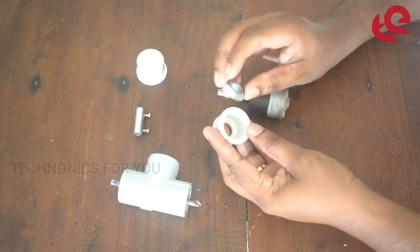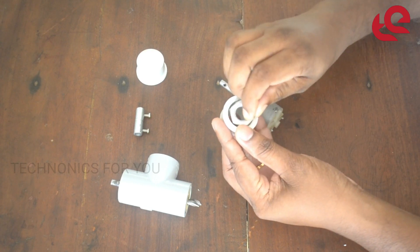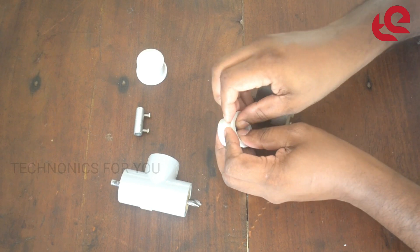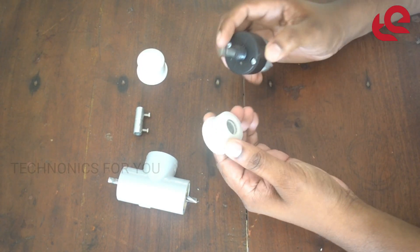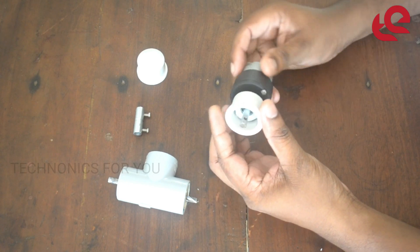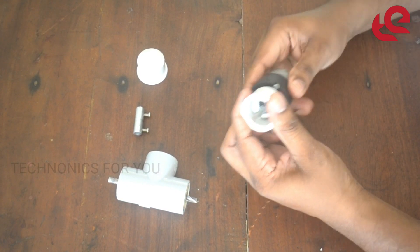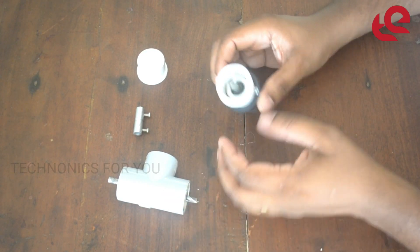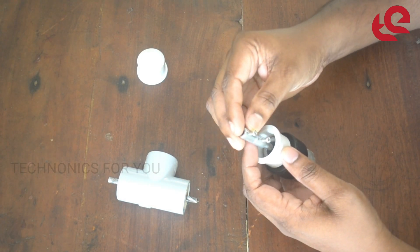This is the net. Then we put the hole in the hole and cut the net. Then we put it tight.